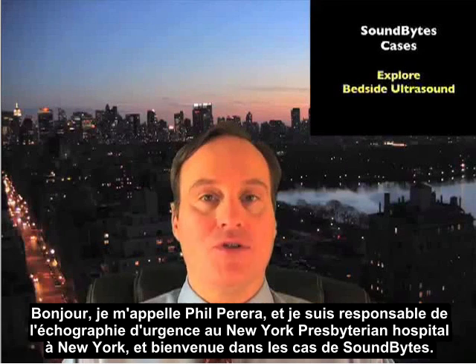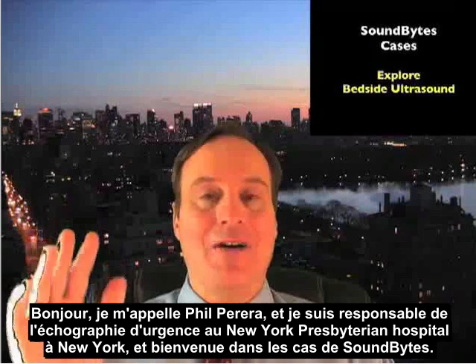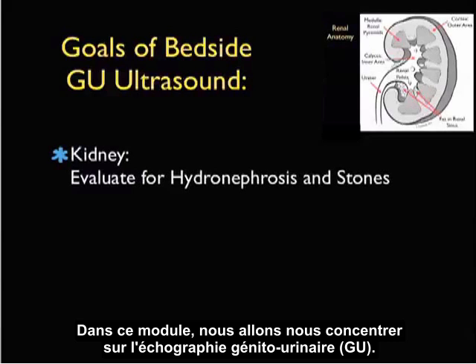Hello, my name is Phil Perreault. I'm the Emergency Ultrasound Coordinator at the New York Presbyterian Hospital in New York City, and welcome to SoundBytes Cases. In this module, we're going to focus on genitourinary ultrasound.